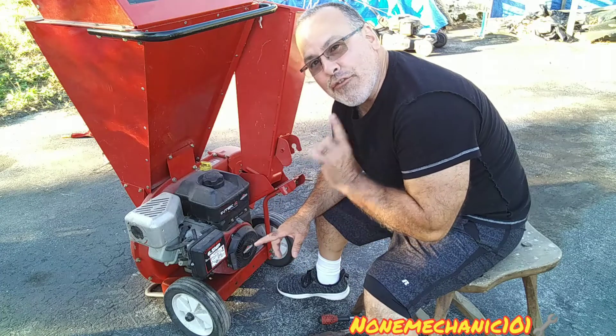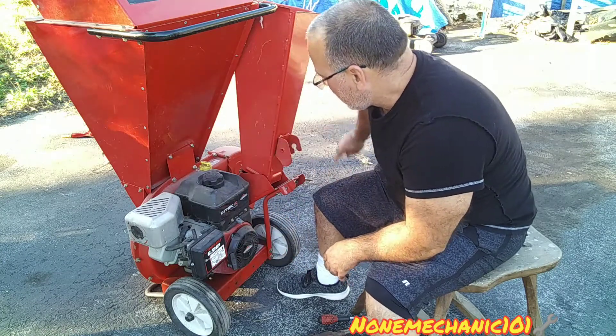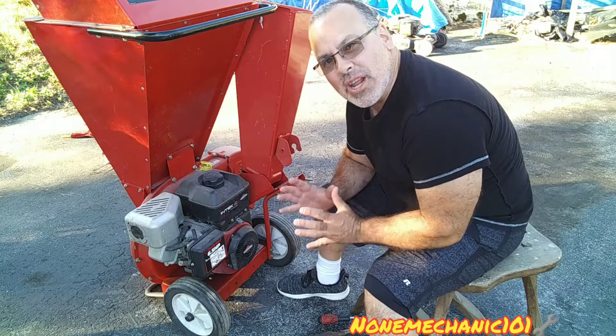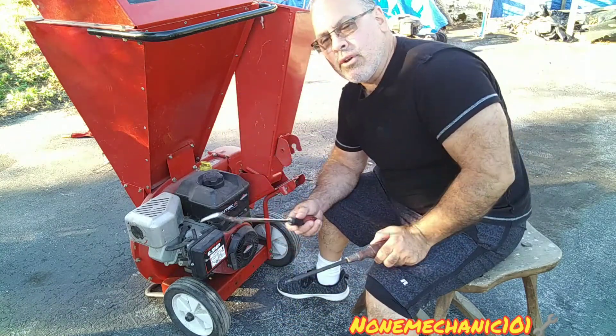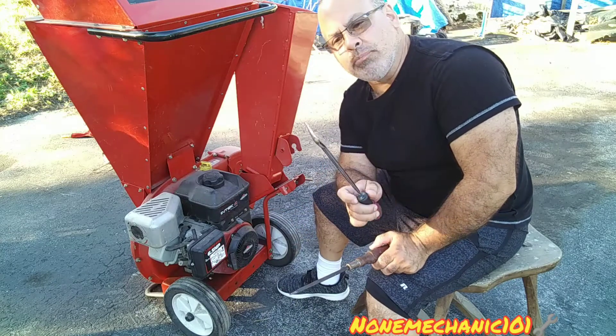I think I found the problem. I'm gonna go around to this side and show you what I think it is. I'm gonna be using this big screwdriver or this ice pick right here.